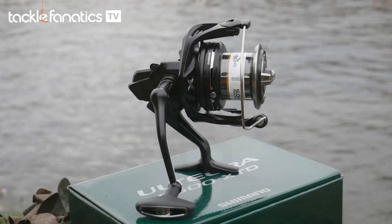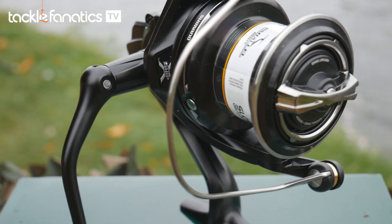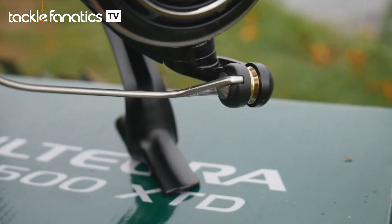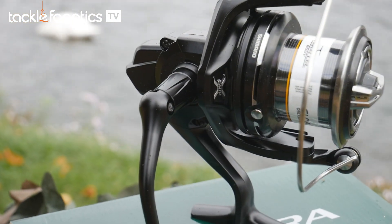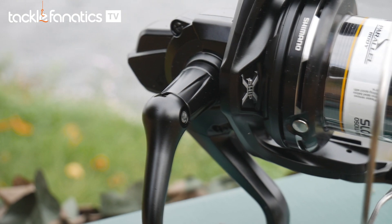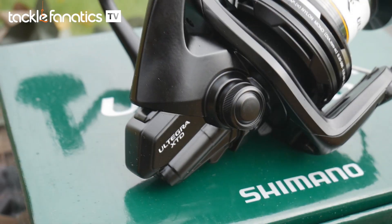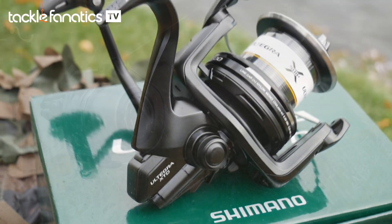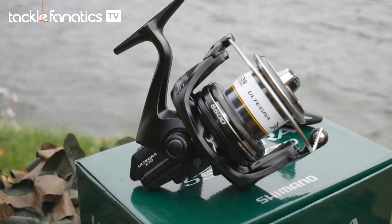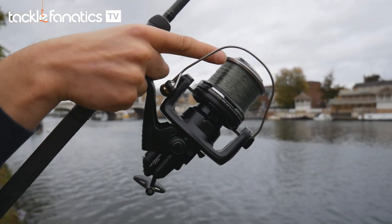You can tell Shimano really went back to the drawing board with the XTD. Its eye-catching matte black finish with subtle chrome touches have been a real winner, making it a massive hit with specimen anglers all over Europe. Supplied with a spare spool, it is complemented by Shimano's X-Ship, Aero Wrap 2 and a maintenance port so you can drop a few drops of oil into the reel's body to keep it running as smooth as the day you purchased it. A new feature is the XTD's parallel body design, which helps reduce the chance of the line contacting the blank, increasing casting potential.